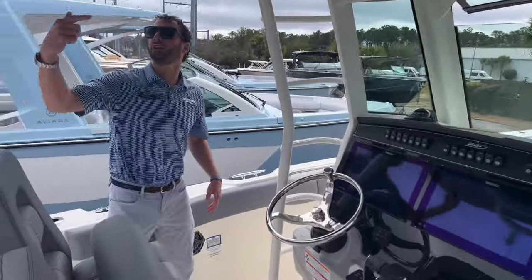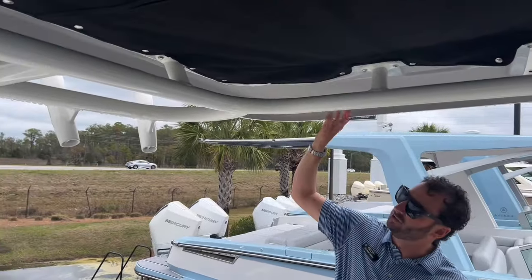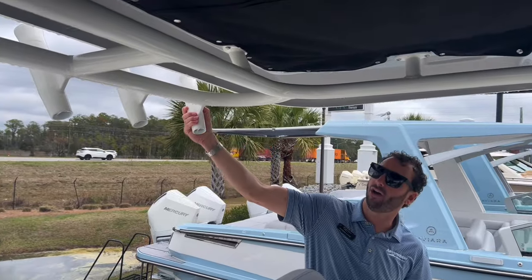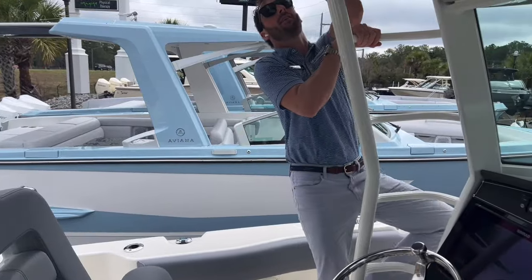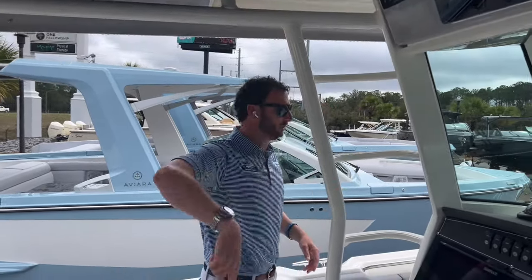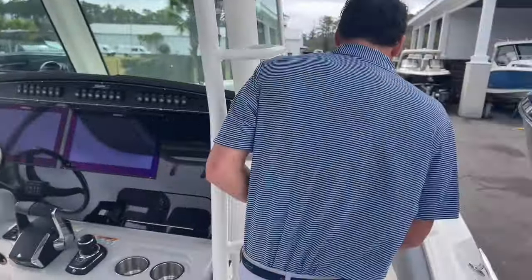As we transition up, we'll pan to the bottom of the hardtop — it is the matching gray, gel coat on the underside. We have courtesy lights throughout and a rod rack off the aft here. There's also a convenient ladder rack to get to the top for easy hardtop access.